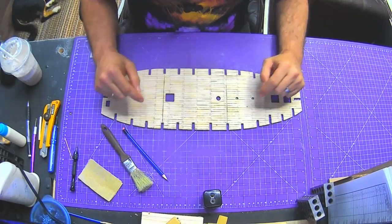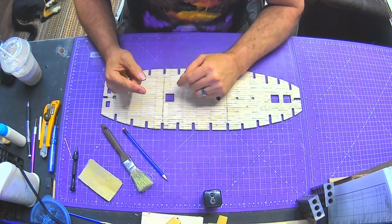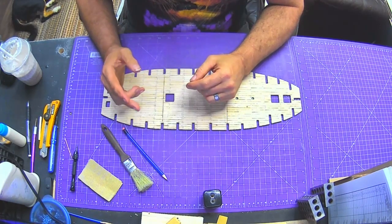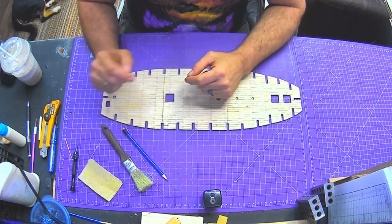Hello everybody. Today's video we're going to get this varnished and we're going to get it installed into the rib cage of the ship. We're also going to do some trim, some ladders, and a few other things, so if you want to see that and more, make sure you stay tuned.